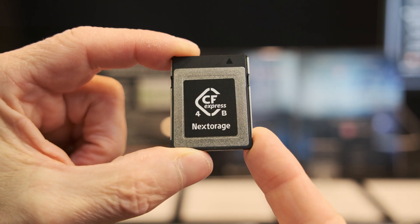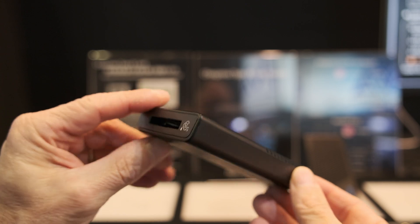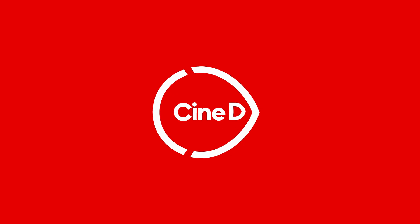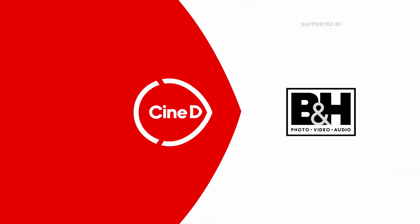Next to Rage — a new generation of fast CF Express Type B card, card reader, and SSD. CineD, your digital cinema tech resource, supported by B&H and CVP.